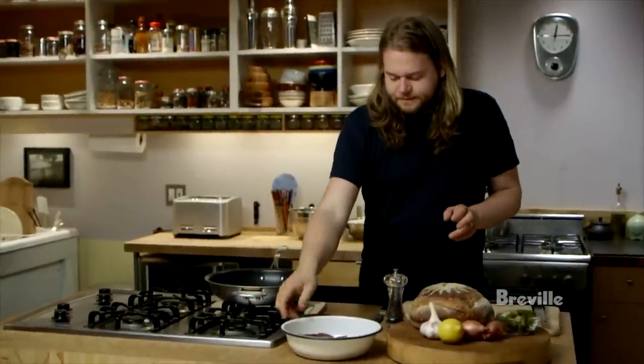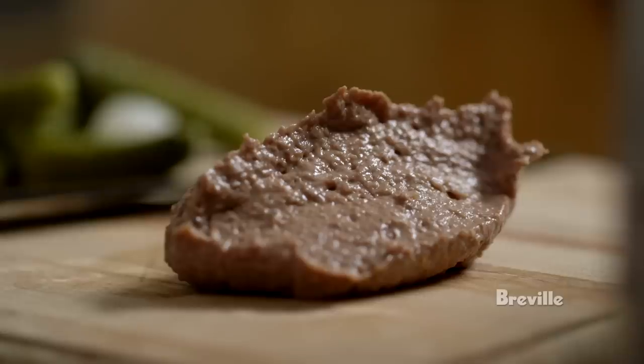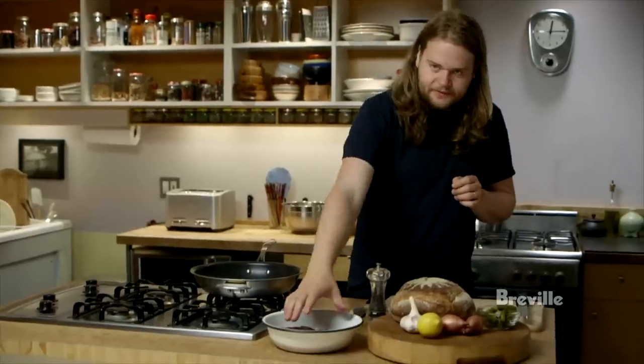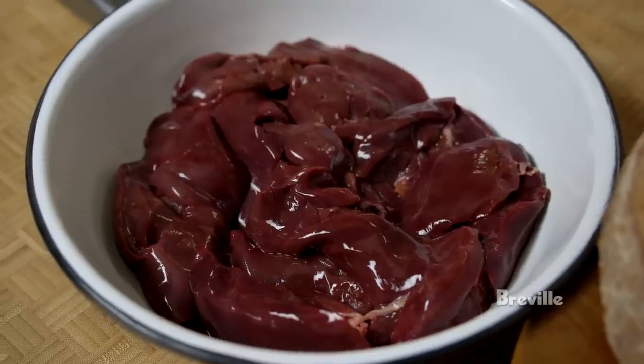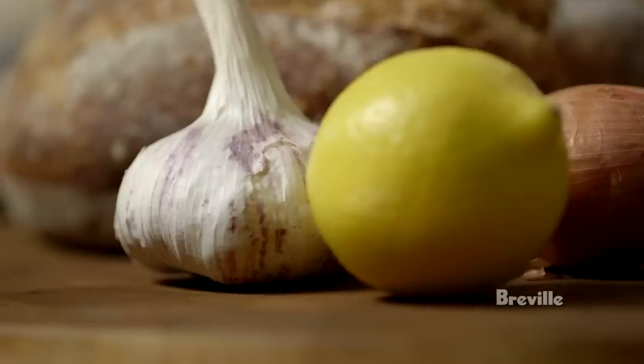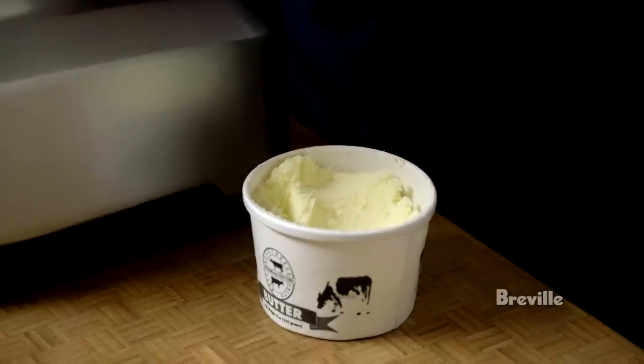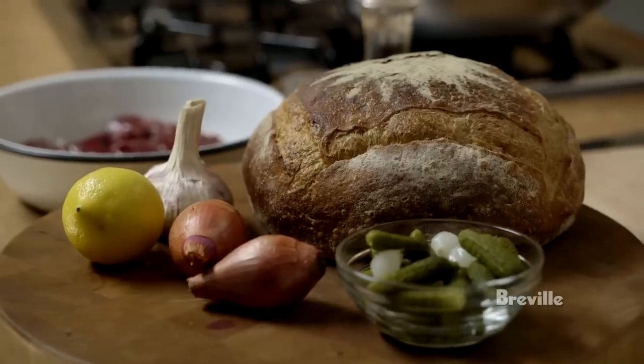This recipe is for chicken liver pâté or parfait. It's basically the livers sautéed together with some shallots and garlic, lemon, black pepper and salt, then mixed together with cold butter to produce a spread for toast, served with some cornichons.